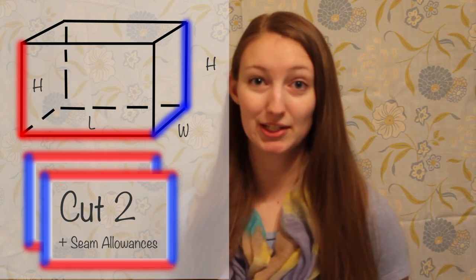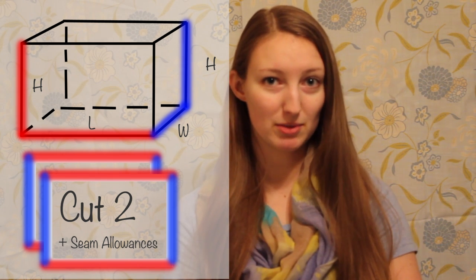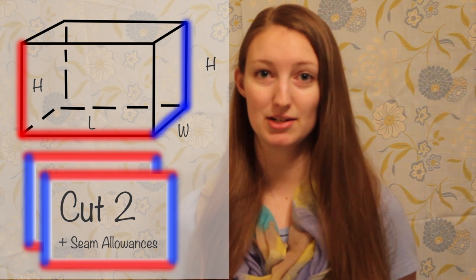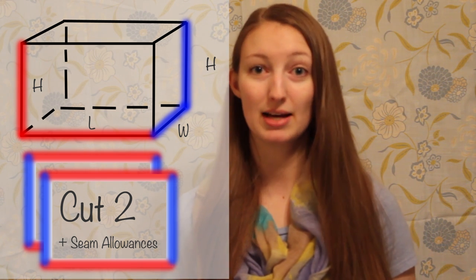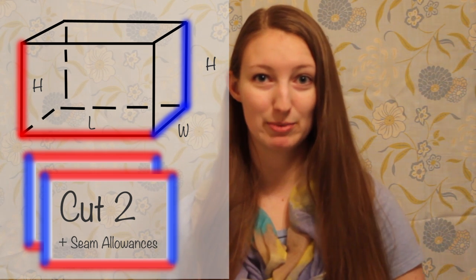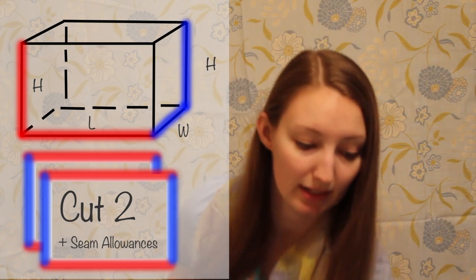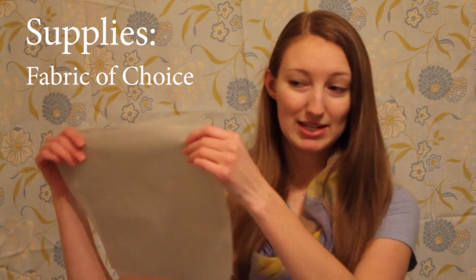For my design you need to cut two pieces of fabric. Their dimensions should be the width of the box you want to make plus the height and any seam allowance, by the length of the box you want to make plus the height times the seam allowance. My boxes are 8x6x3 inches, so I cut two pieces of fabric that are 12x10 inches.